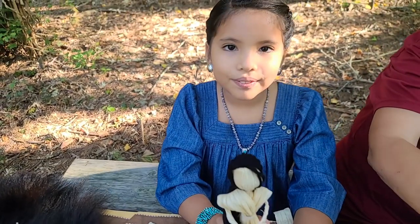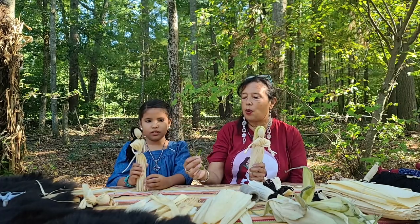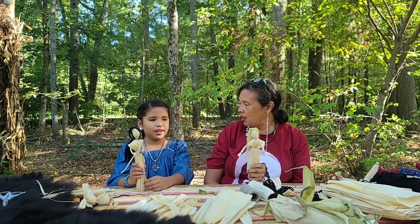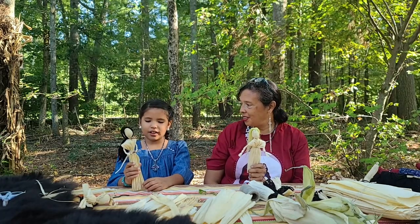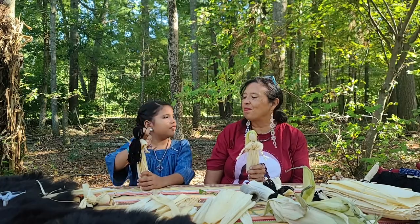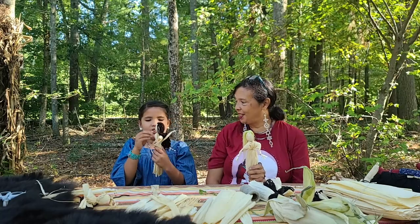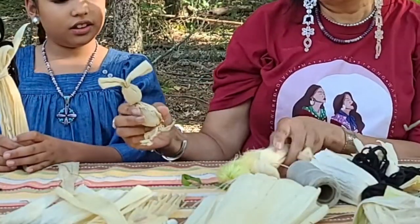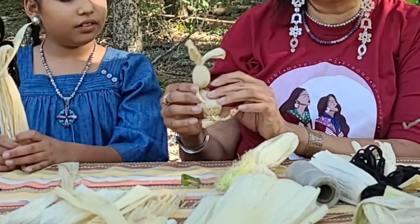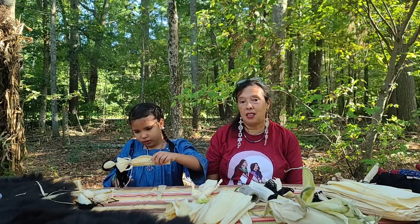So here are our finished dolls. Nijoni's has a little smartweed flower in hers. Any thoughts, Nijoni, that you want to share? I really liked making these dolls — it was really fun. My favorite part was making the little shoulders. I made little bunnies one Easter for all my grandchildren. Thank you for joining us, and happy Indigenous Peoples Day.